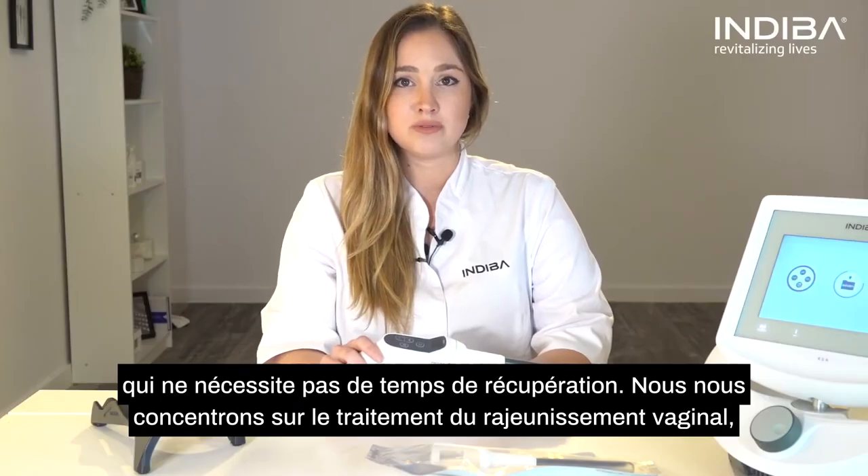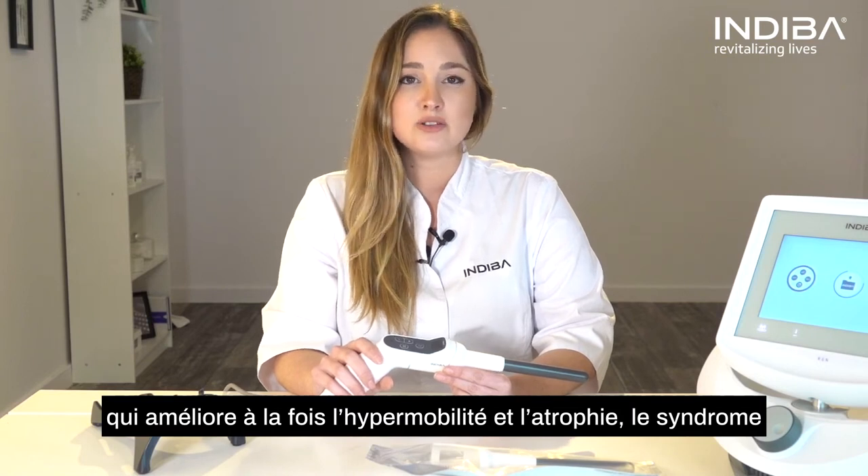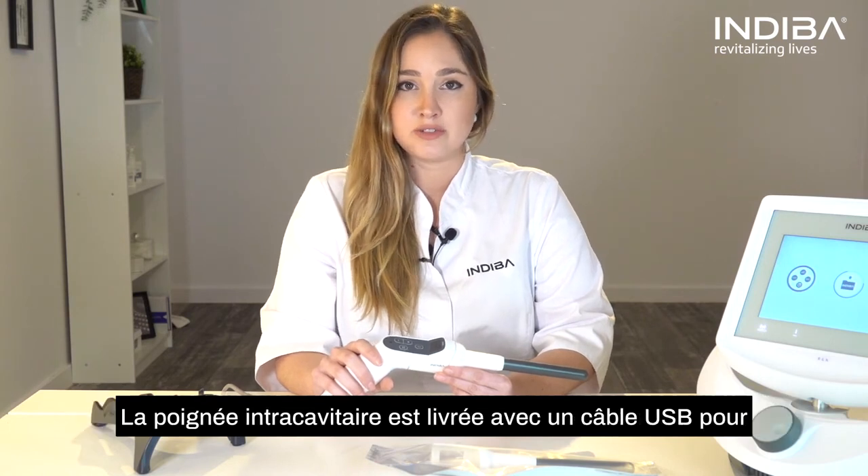With it, we can focus on vaginal rejuvenation treatments, which can reduce both laxity and atrophy, also genitourinary syndrome of menopause, and even for the treatment of certain sexual dysfunctions.